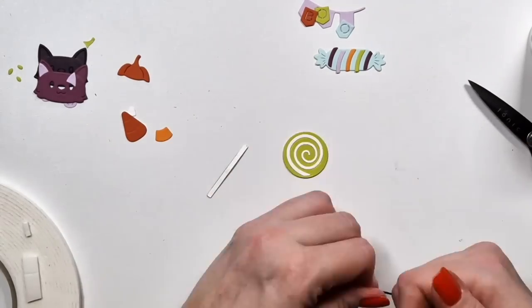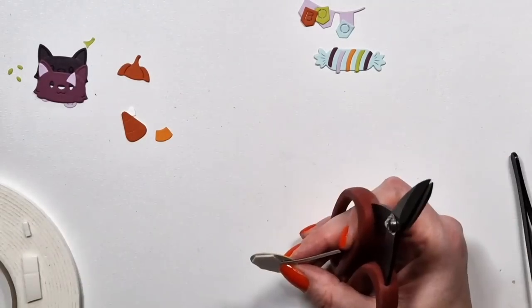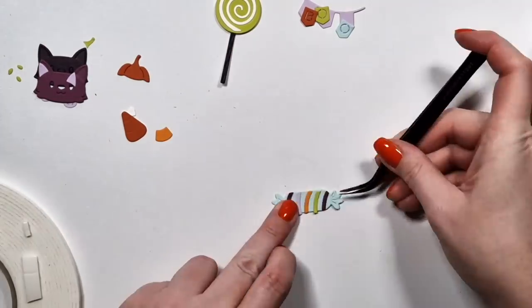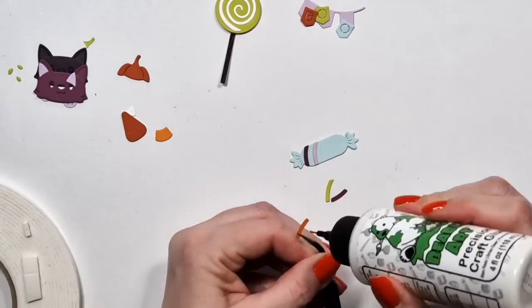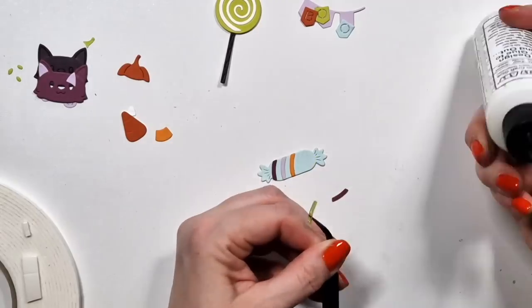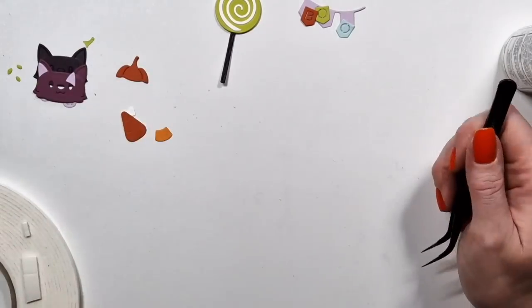There's a really cute cat with a pumpkin hat — that's adorable. And then the little 'boo' banner is also cute. I actually created three of those, and I will place them mostly in the ghost's hands — not that it has hands, but you know what I mean.